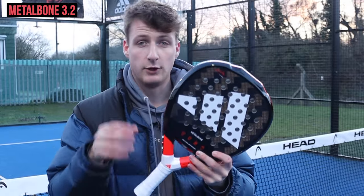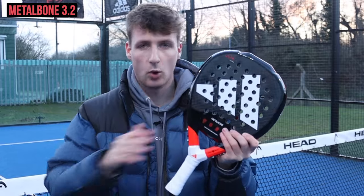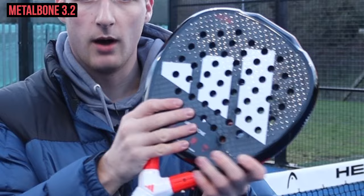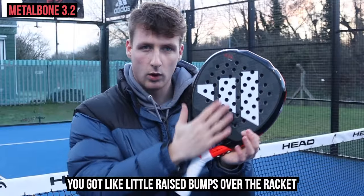The customizable weights give you options: if you remove the weights you're going to get even more power, and if you keep them on you're going to get more comfort. The surface is the same on all three rackets — it's rough, it's a shiny surface but it is still rough; you've got little raised bumps all over the racket.